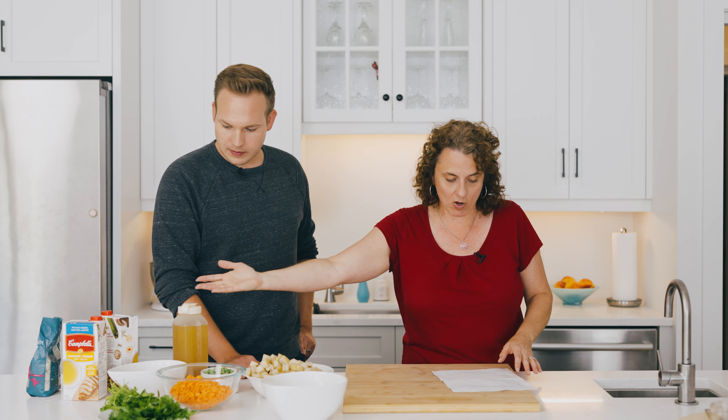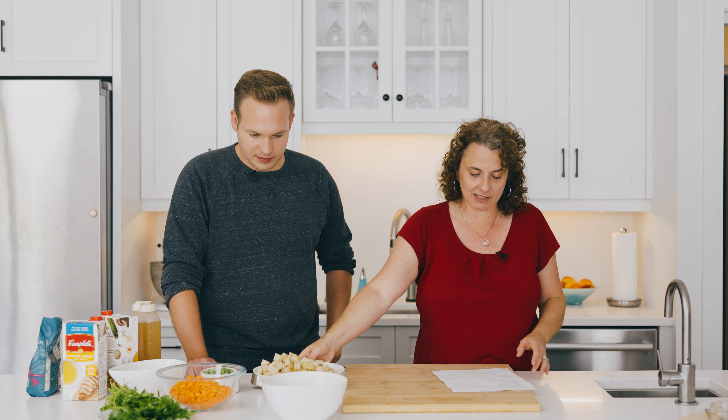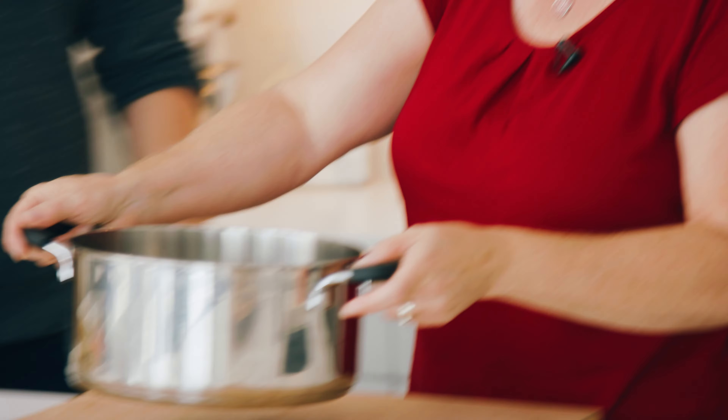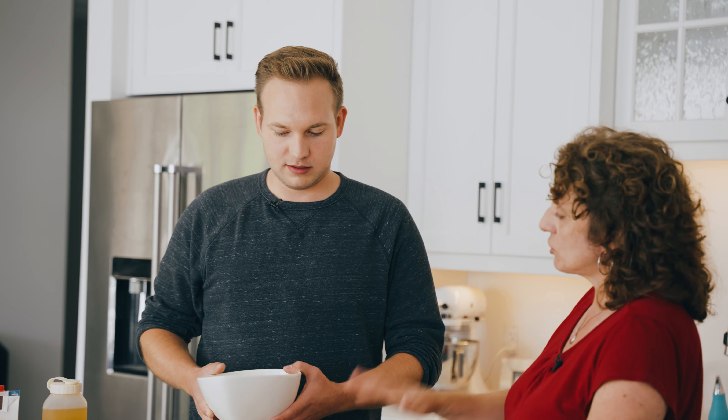What's the first step? First step is put the ground peanuts, the broth, the onions that we have here, potatoes that are chopped evenly, and carrots in a large pot. We combine this, put it in the pot, and we're going to cook it and simmer it for 30 minutes. You tell me what to do and then I'll put them in. So peanuts? Let's do our peanuts first.